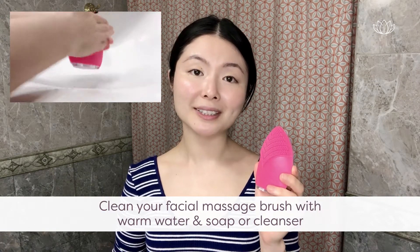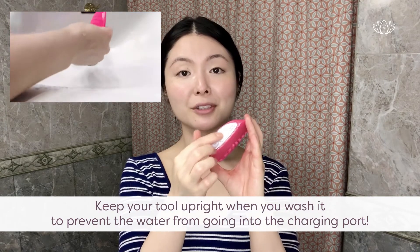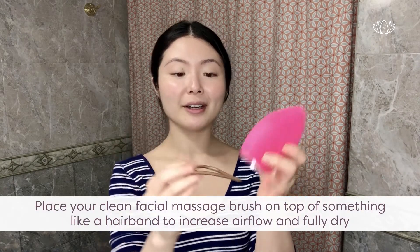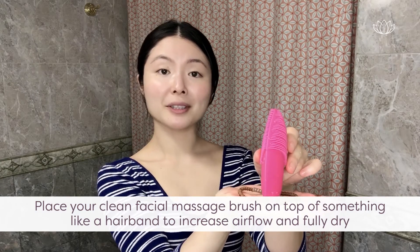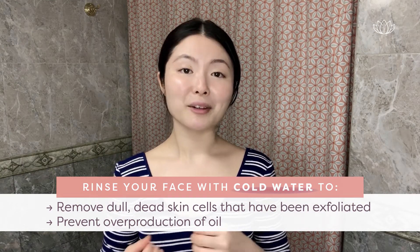If you want to see in-depth videos on different facial massage techniques or want a longer facial massage routine, we have helpful how-to videos in the description below. Then clean your facial massage brush with warm water and soap or cleanser. Keep it upright when washing to prevent water from going into the charging port. Store your clean brush on top of something like a hairband to increase airflow and help it fully dry. Then rinse your face with cold water — this helps remove exfoliated dead skin cells and helps prevent overproduction of oil.